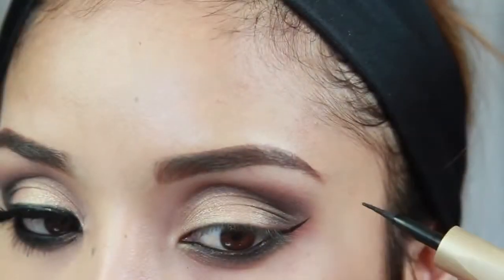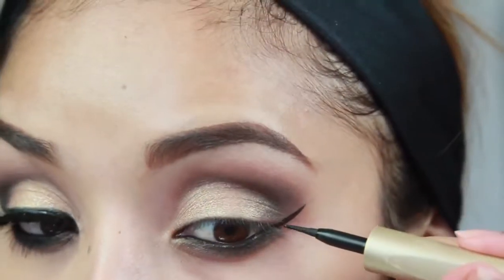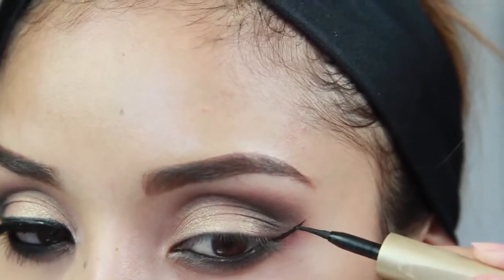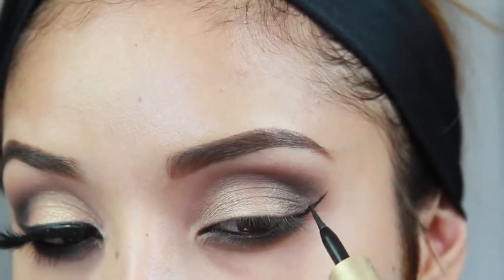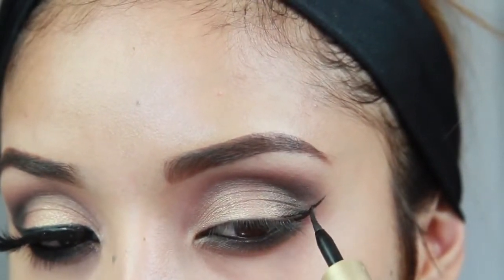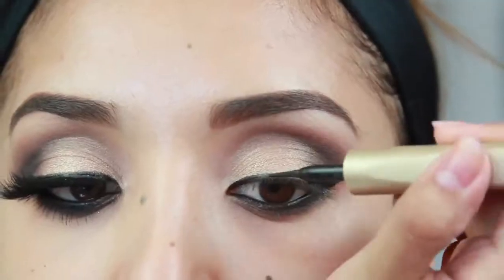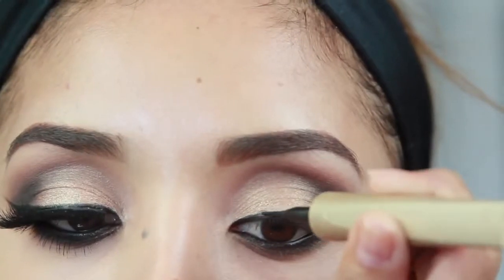Next I'm applying eyeliner by L'Oreal — it's the Linear Intense, a really intense dark black and easy-to-use liner. I'm really winging that out, dragging the outer corner first and then filling in the rest. I go over it a few times to build intensity and create a very elongated cat eye.